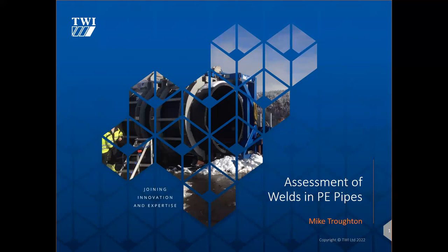Thank you very much. My name is Mike Troughton and I am a technology fellow for plastics at TWI. I joined the company in 1993 and for the past 29 years I've been carrying out research into the welding of polyethylene pipes and the assessment of the welded joints. For the next 45 minutes or so, I will be describing some of that work.